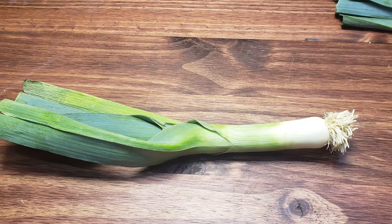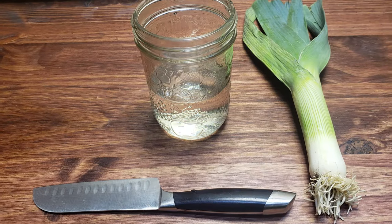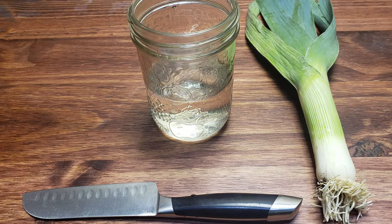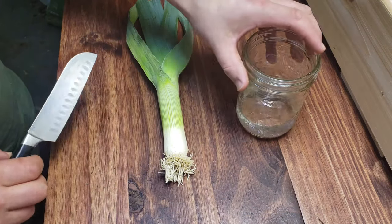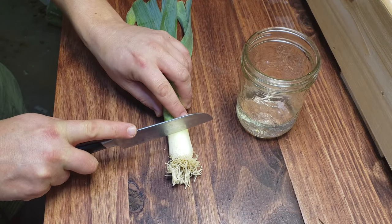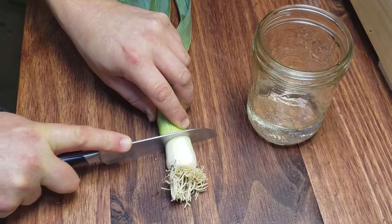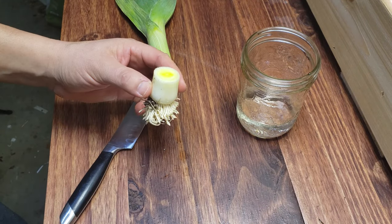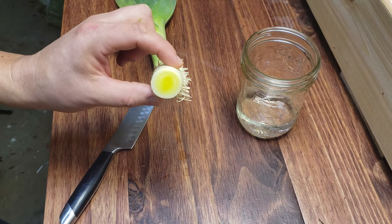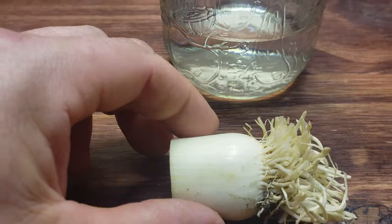We begin with a single leek stalk. For this project you will need three things: the leek obviously, a sharp knife, and a small jar of fresh water. Start by cutting your leek at the white root end, leaving about an inch or more of that base intact. Save that leek stalk for your favorite recipe later that night, and place the butt end of that leek root side down in the jar of water.